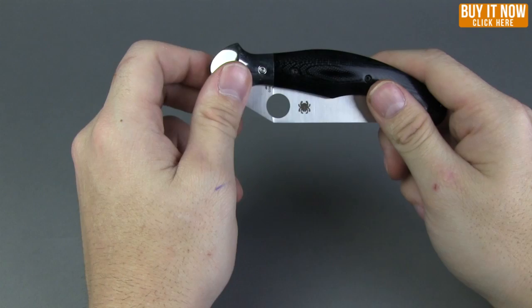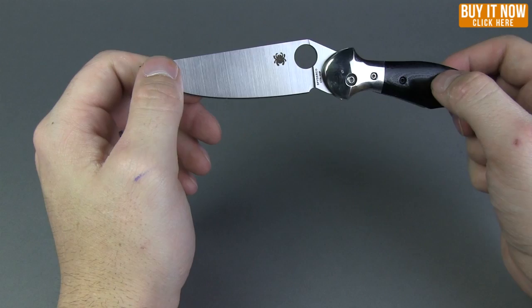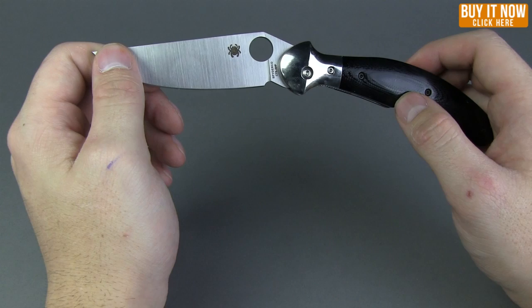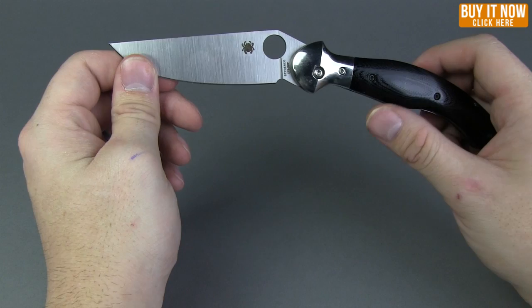What's up guys, it is Paul from Blade HQ and today we're going to be looking at the Spyderco Hungarian. This is a pretty cool traditional pocket knife from Hungary, designed by Spyderco in collaboration with Gabor Zaccone. They teamed up to make this traditional pocket knife from Hungary. We're going to talk a little bit about the specs and then as always we're going to tell you to buy it at bladehq.com.